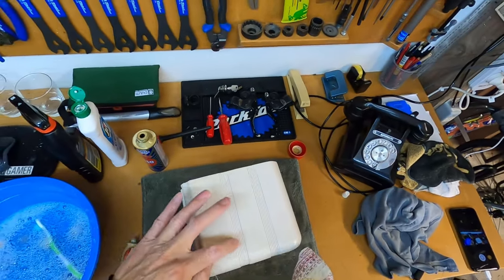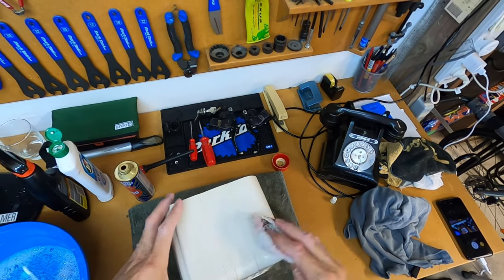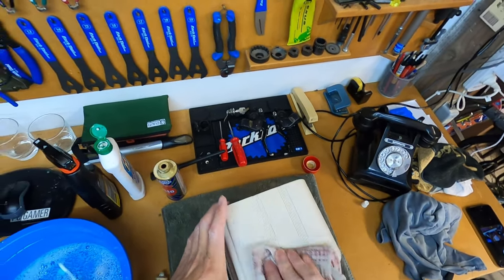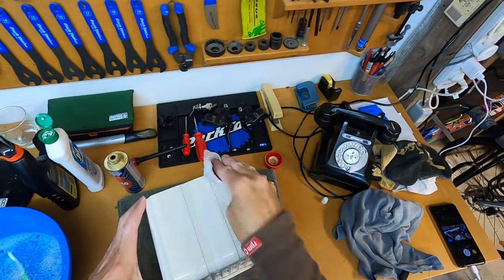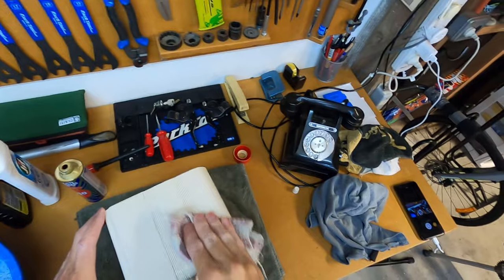You'll probably notice that we've got some dry polish forming in these grooves on the case. That's not a problem — what we'll do afterwards is use a toothbrush just to clean that out.